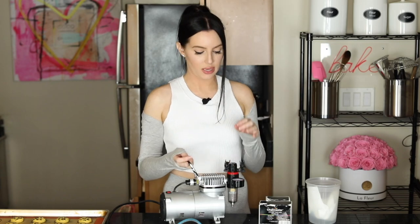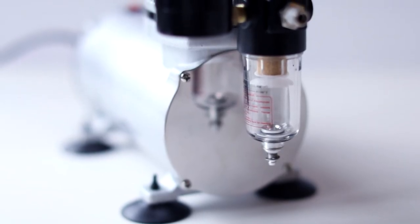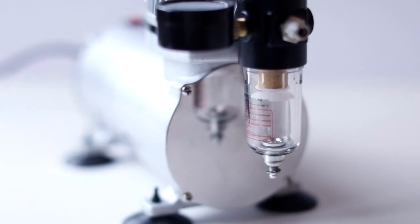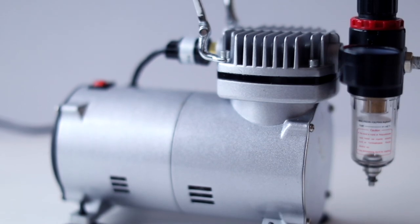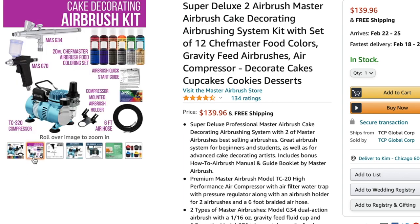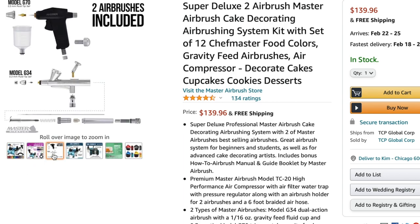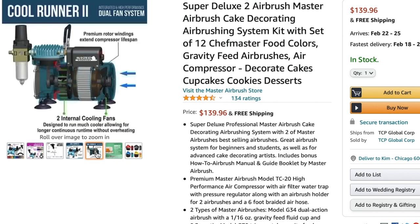The airbrush machine is a really special machine to have because it can create that soft layer of paint that you can't really do with hand painting. I'm going to break down this airbrush machine — I have the link below to where I purchased it so you can get the exact one I have. This guy has lasted me quite a long time and I always keep it in the box with its original styrofoam padding — very important.